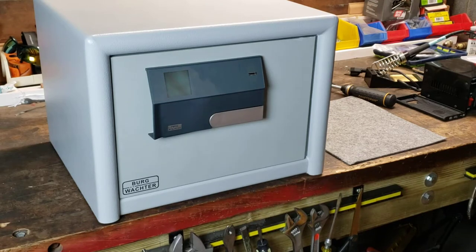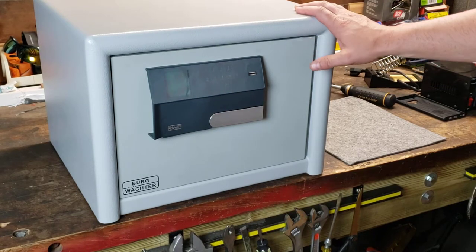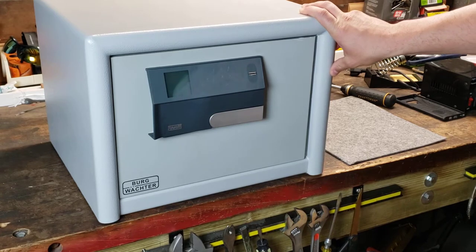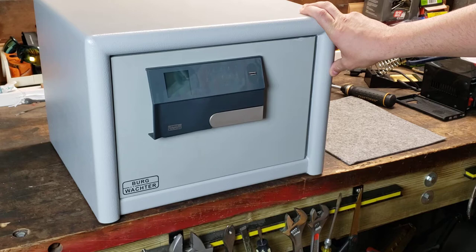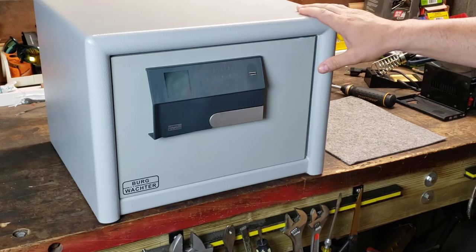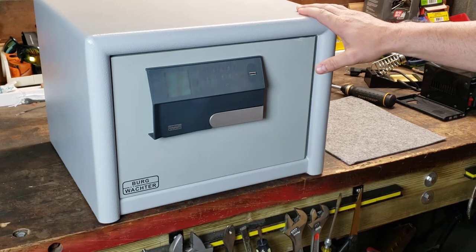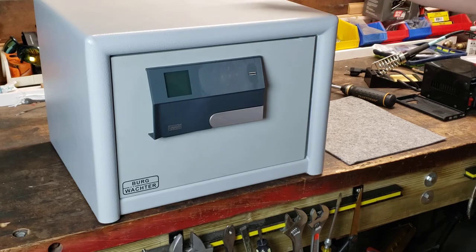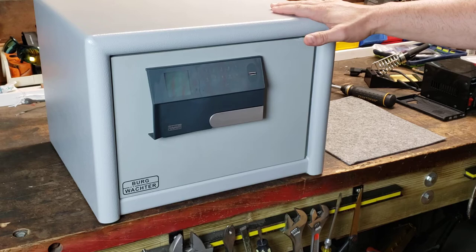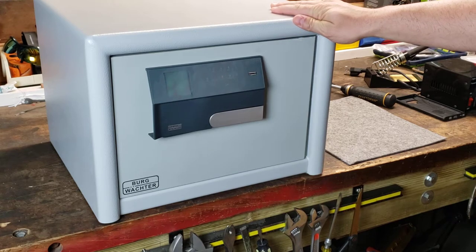I want to show you today the new Bergwachter DualSafe. The DualSafe replaces the old CombiLine EFS, which is a favorite here amongst customers in the US because of its burglary rating and also fire rating, both in a very small footprint — a light safe, but a lot of technology in there to keep your content safe.